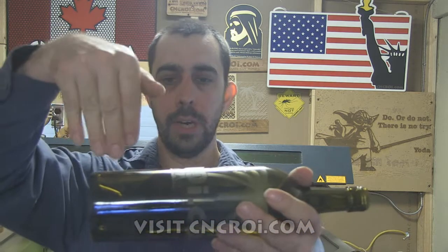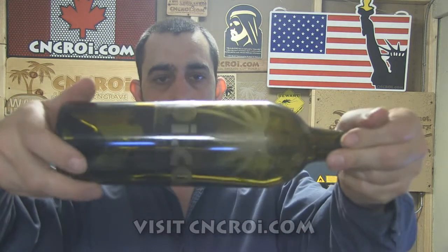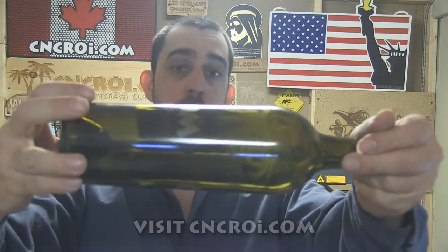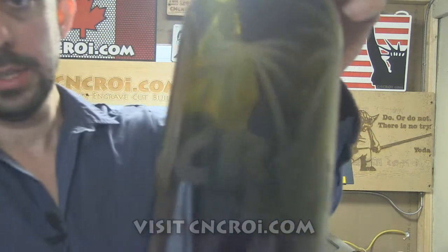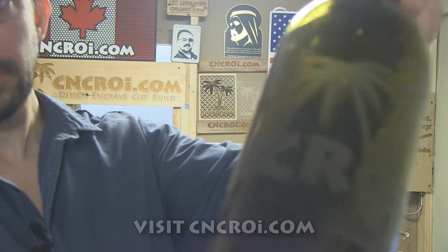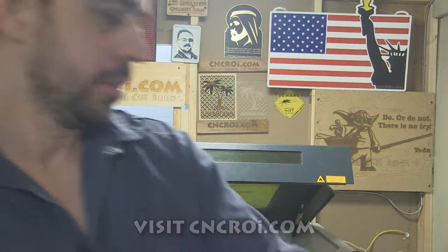Basically what a rotary kit does is — normally what a laser does is engrave over the top like this. What the rotary does is add another layer where the machine actually controls the rotation, and because the machine controls the rotation, it can also engrave very highly detailed information. In this case here, you can see the trees — everything is nice and precise, and you can see close up shots of this on the blog, it's a lot more detailed.